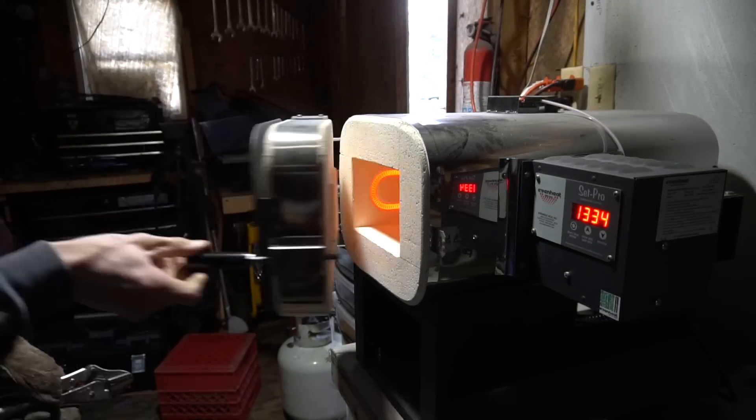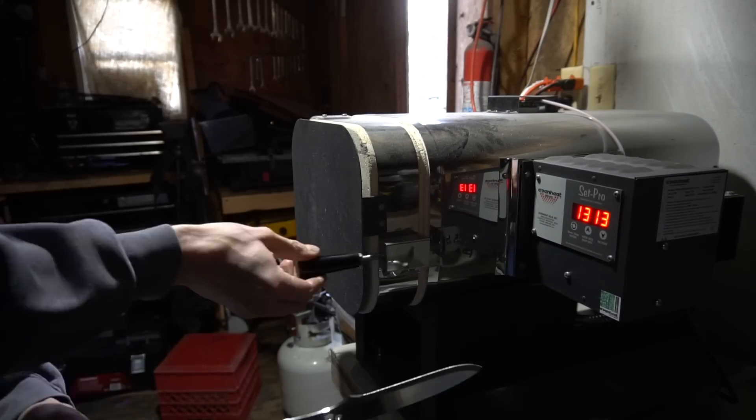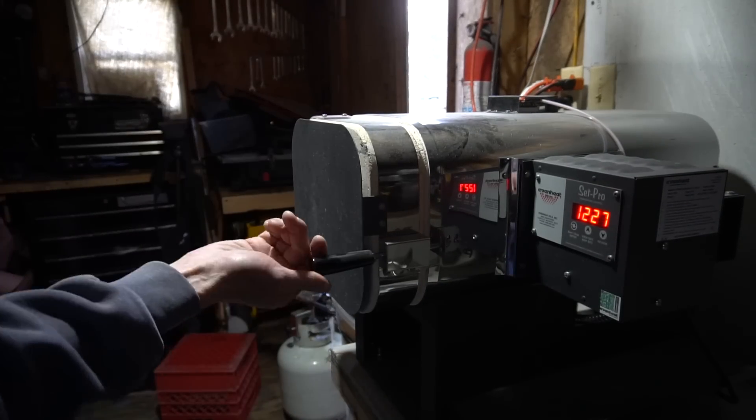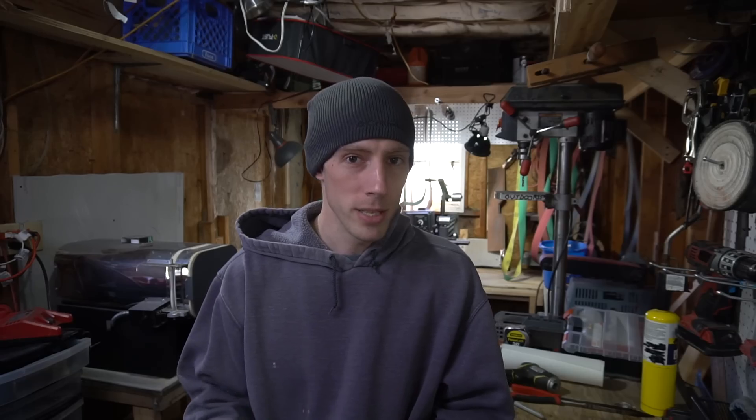What's going on guys? Today we are going to be diving into the depths of heat treating. This video is not just for knife makers — it's for anyone in the knife world who's never made a knife before, who wants to see a better look at just how complicated heat treating a relatively simple steel like 1095 can be. Let me give you a quick backstory as to what brought me to this point.